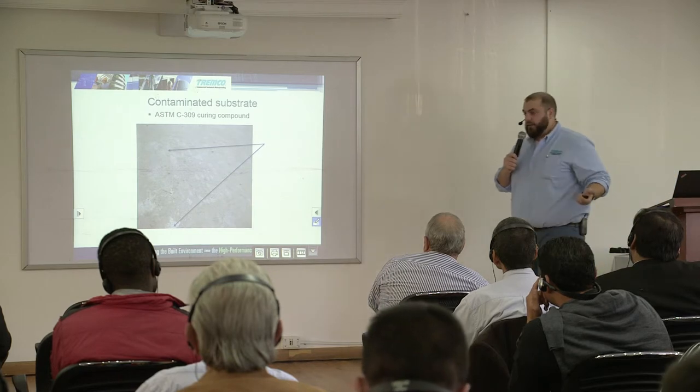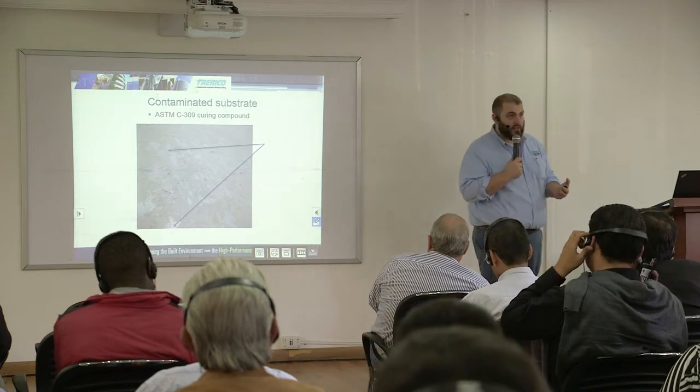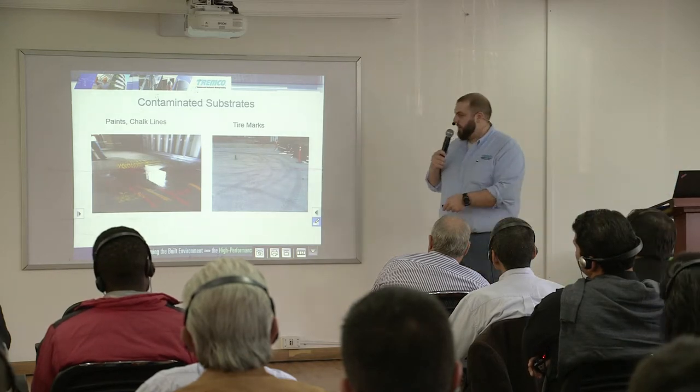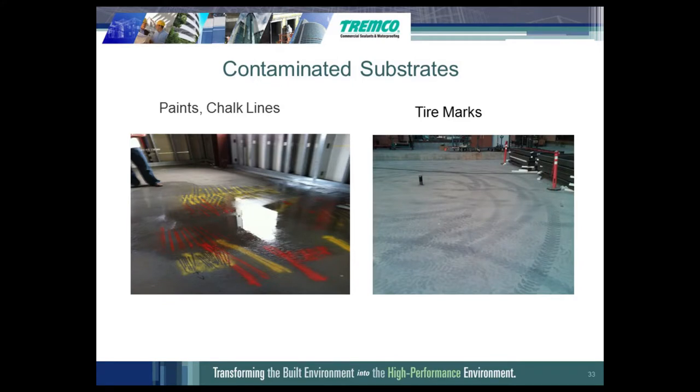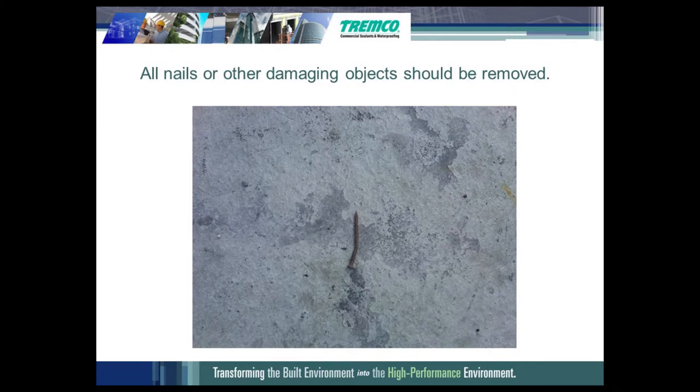Sometimes we see contaminated substrates. The substrate can be contaminated because you may have a curing compound or a release agent from the forms on it. These need to be removed — the best way is typically shot blasting or mechanical removal. This also applies to paint, chalk lines, or tire marks. You're bonding to the stain, and eventually that stain will pop off or release, meaning your membrane is not fully bonded to the substrate. When you have a fluid applied membrane, it must be bonded to the substrate.